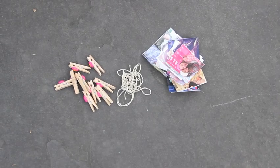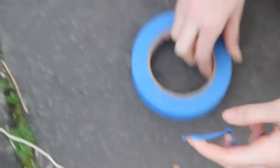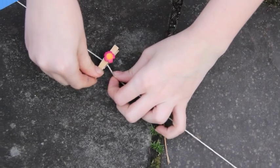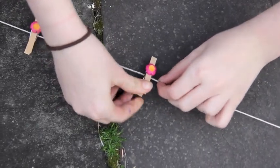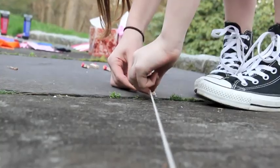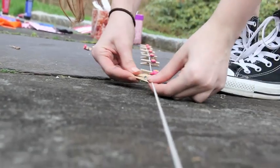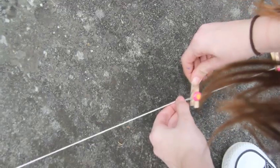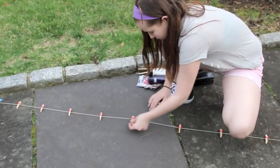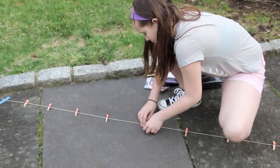For this next DIY, you're going to need pins, string, pictures, and tape. So I am just laying down this string and taping it so that it doesn't go anywhere. I'm taking these adorable flower pins — I have no idea where I got them, but I'm sure you can find something cute on Etsy or Amazon. And I am just pinning them on the string.